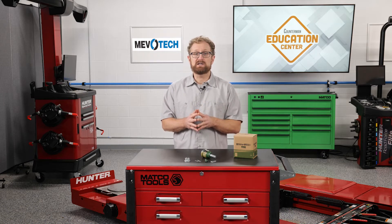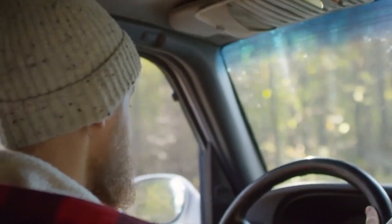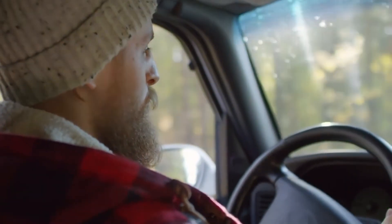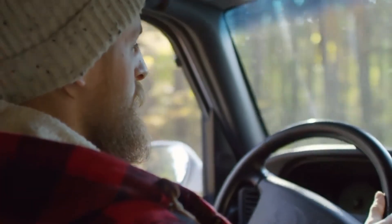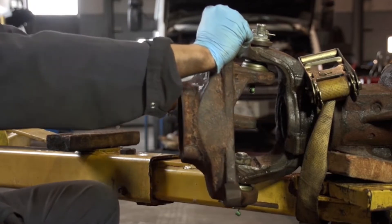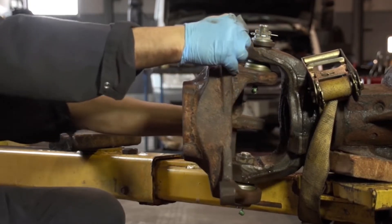This is a very real condition known as memory steer. It also can be characterized by a steering wander effect, where it feels like you have to keep correcting the wheel as you drive. Typically, this binding is caused by an out-of-spec or improperly installed front-end suspension or steering component.